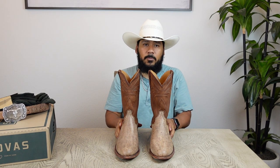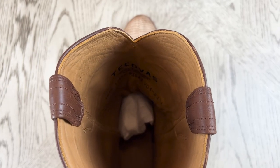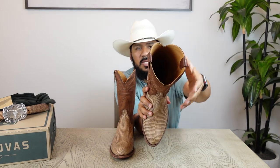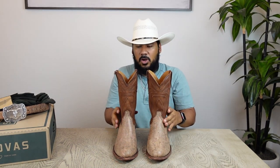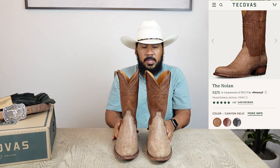I really like the way Tecovas does their inner lining — it's very comfortable. You don't have any uncomfortable stitching on the side that may hurt the bottom of your leg or scratch against it. The pricing on these boots was $375, and I do think they're really worth it.